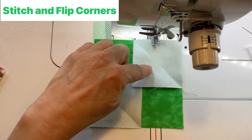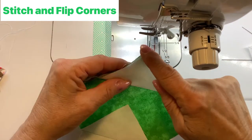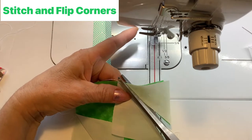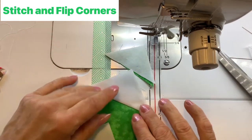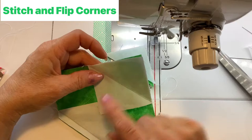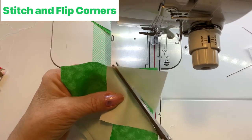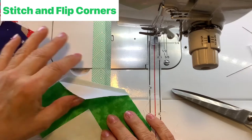Now that I've sewn the corners on opposite sides, the next step is to check. Gently press the triangle over to make sure it's going to clear the edge of the block, then trim the excess to about a quarter-inch seam. You can use a ruler and rotary cutter or eyeball it. It's much easier to rip out and reposition now than to discover a problem after you've snipped off the excess.